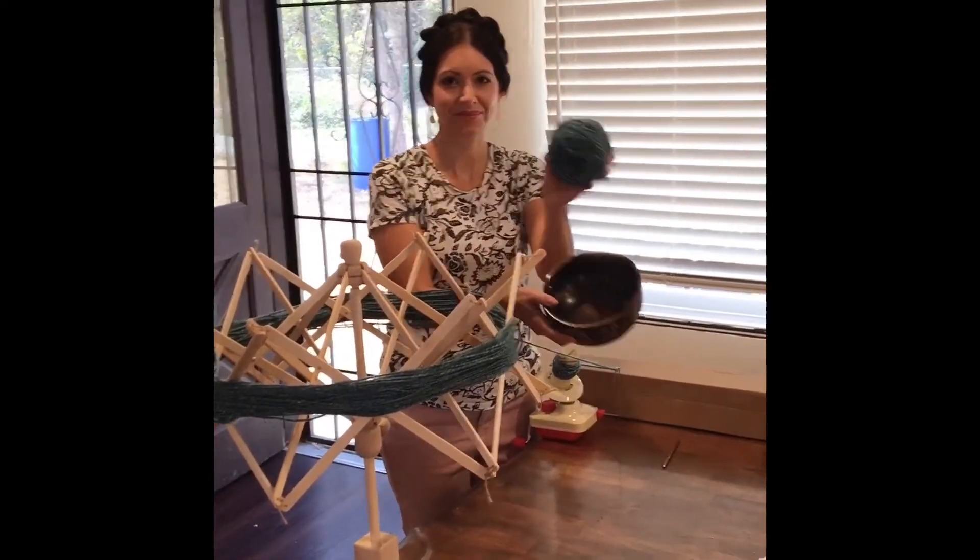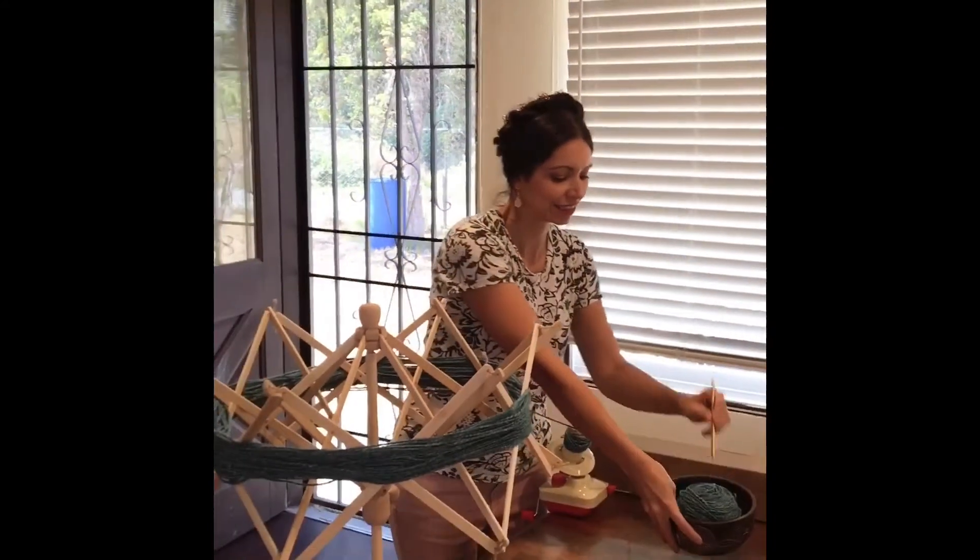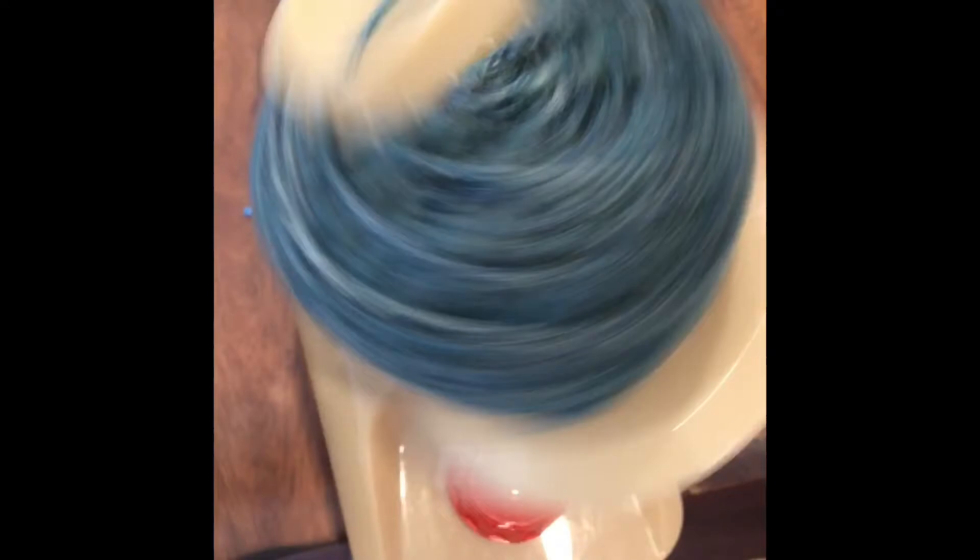Once we are finished it will look something quite a bit like this one — but let me show you a close-up in further detail. This is the wool winder, so if you've ever seen one of these at a thrift shop or at a yard sale, now you know what they're for.